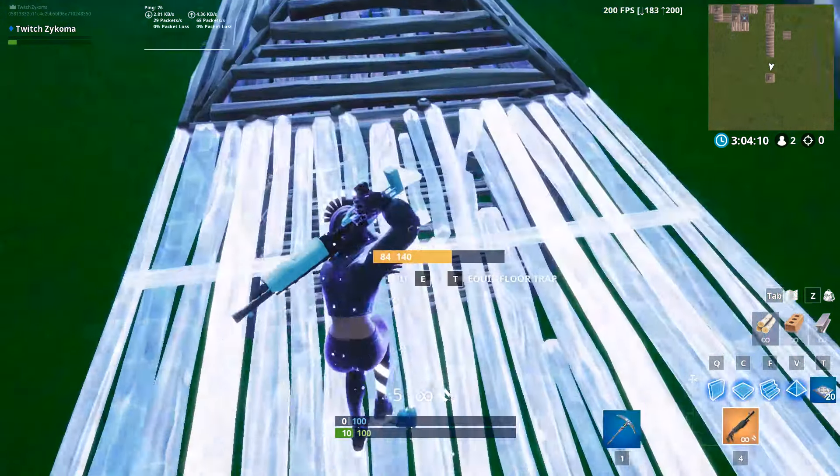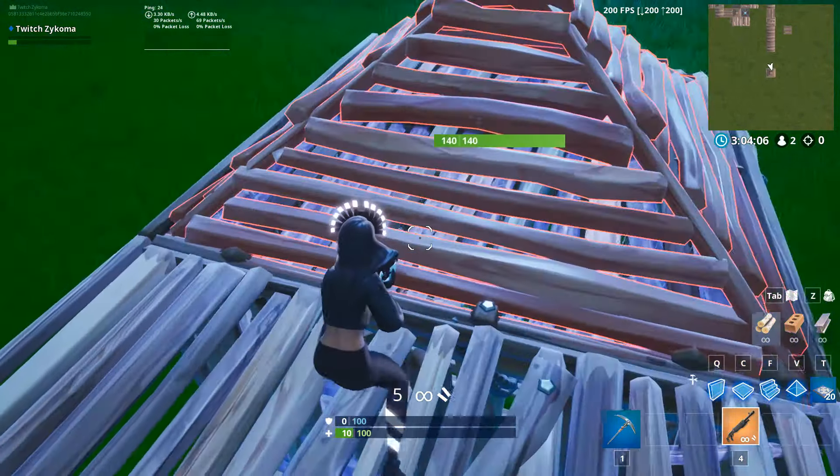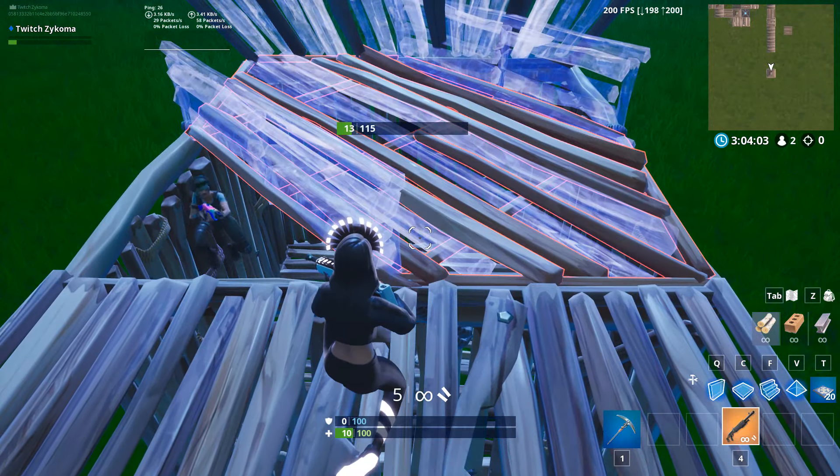Hey guys, welcome to the 5th episode of 6 Seconds for 9. I'm your host Sankomo and I'm about to show you an insane trick to shock and peek someone who's on top of your box. This trick not only gives you a solid right peek on your opponent, but it's also very hard to react to because you don't expect it.